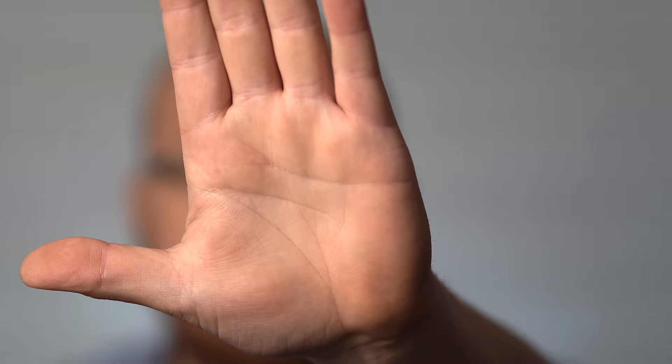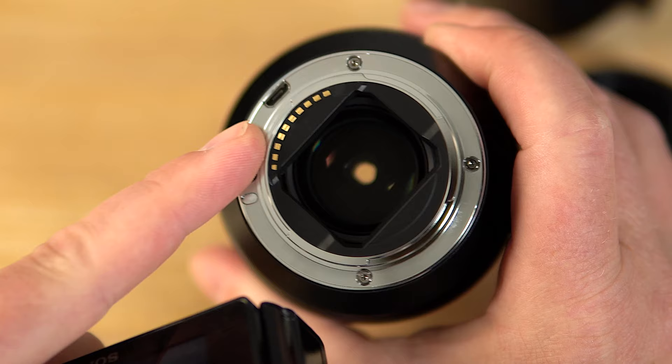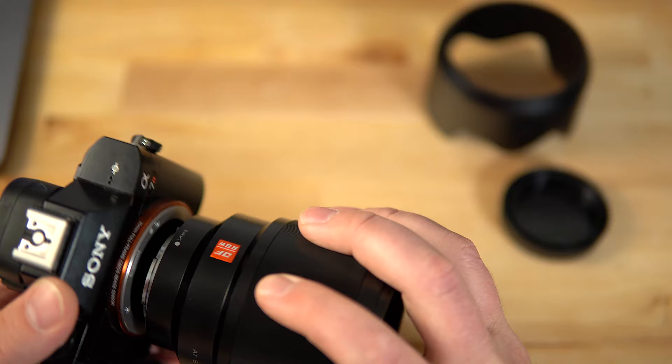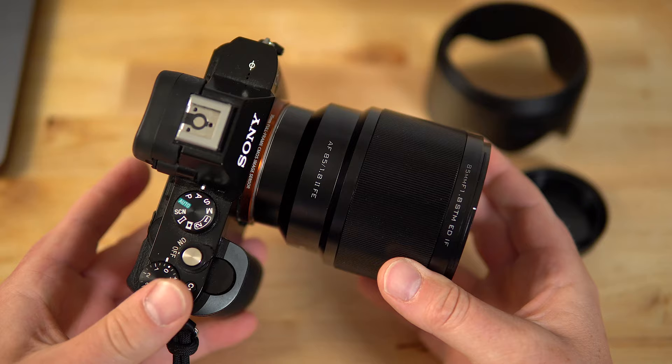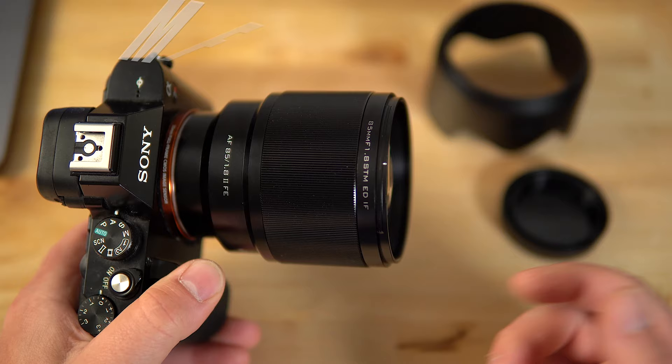Another cool thing about this lens is it has a USB port on it right here. So you can actually update this lens when firmware updates come out — that is a nice feature for future updates when it comes to compatibility. Autofocus algorithms might improve over time. This lens has a minimum focus distance of 2.6 feet, approximately 80 centimeters, which is the same as the Sony 85mm.